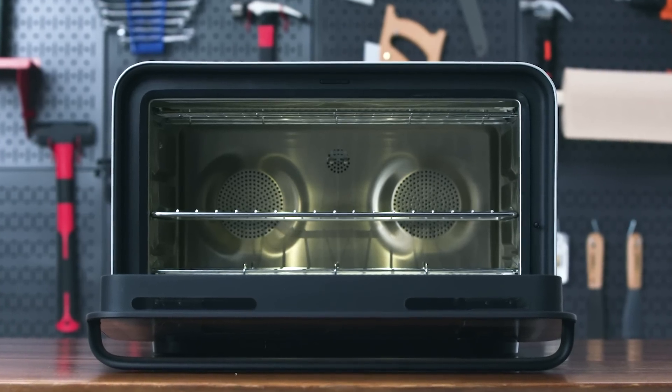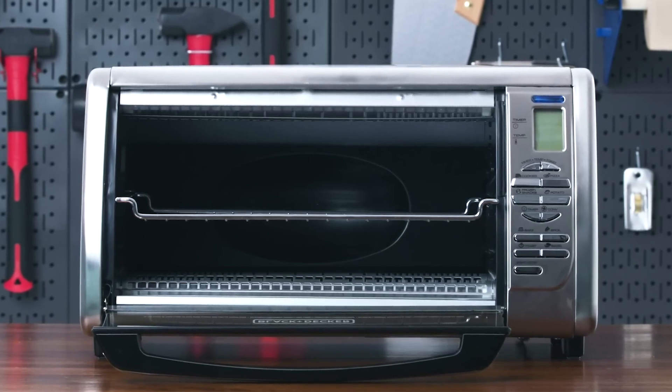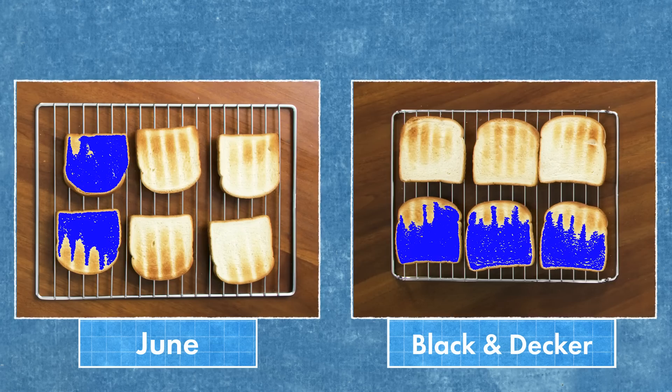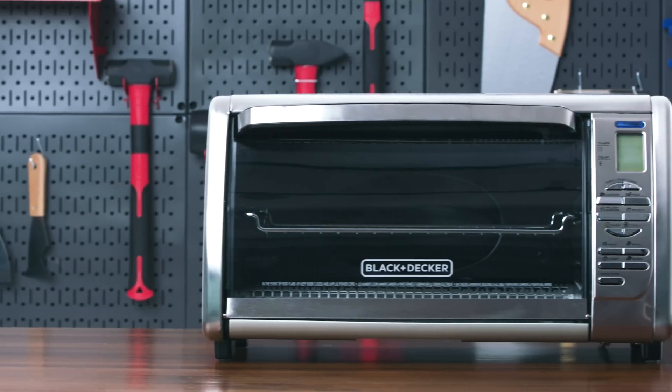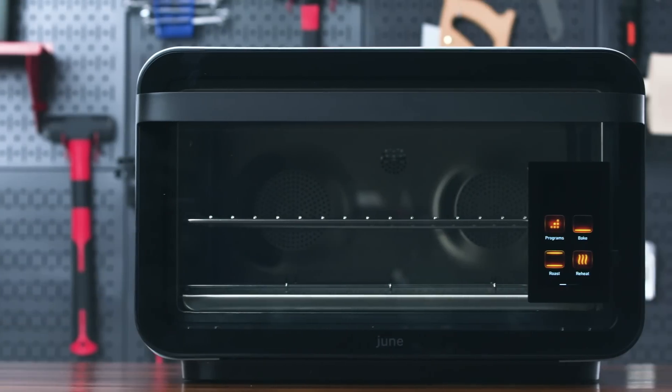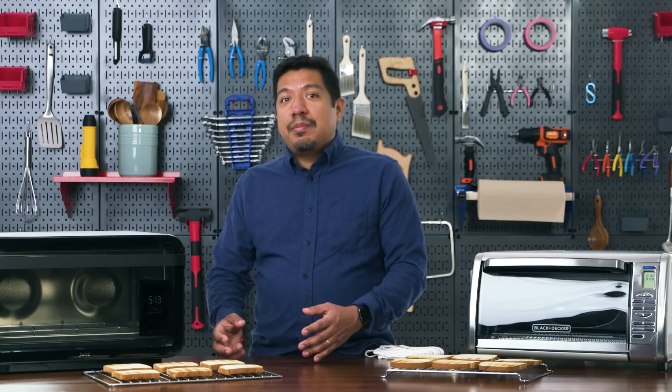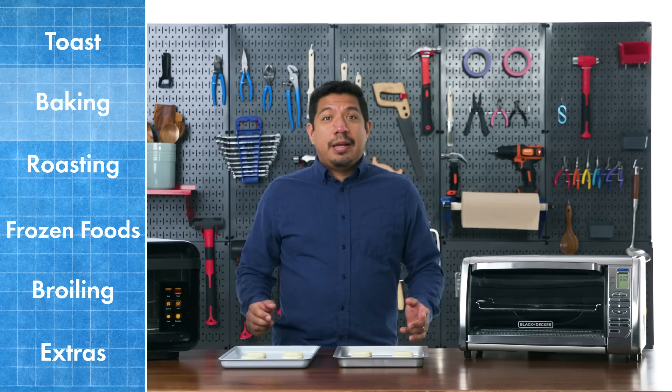Ultimately, even toasting comes down to even heat distribution from the heating elements. Although the June has more heating elements than the Black and Decker, neither has perfect heat distribution on the top or bottom — which means you'll have to experiment with settings like cook time to get your desired outcome. Because the June is a smart device, it will remember your settings for future use. Regardless of price, these appliances take a bit of tinkering.